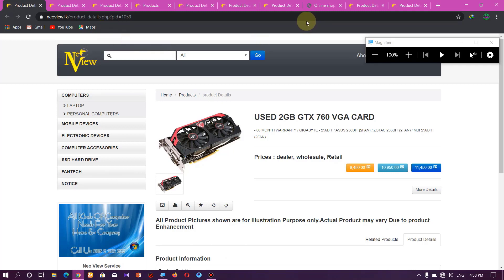First of all, I'm going to talk about the GTX 760, which is a powerful graphic card.